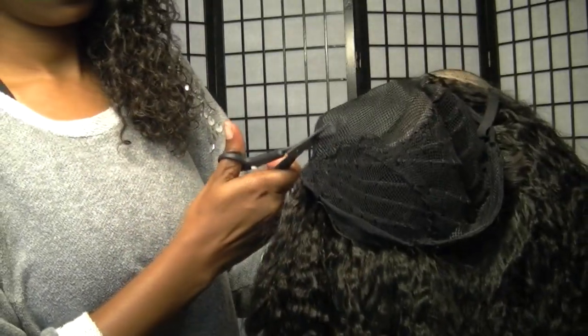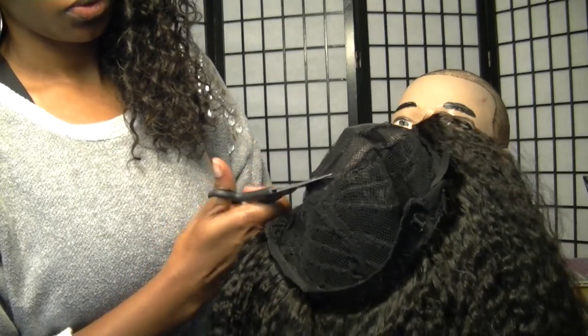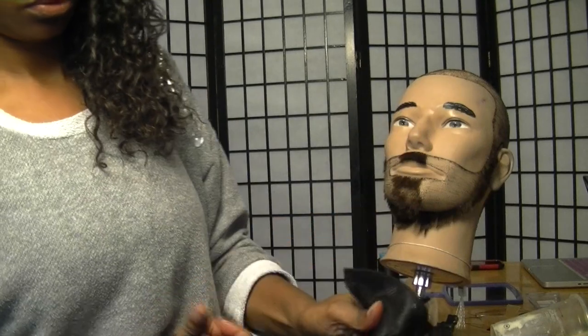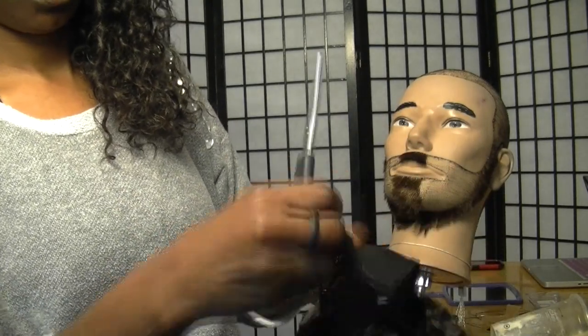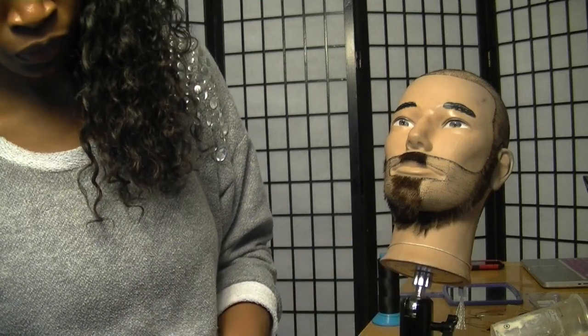Now that we've taken it off the wig head — my buddy Samuel — we're just going to cut the extra part of the wig cap off. We're going to shampoo, condition, and flat iron it, and we are good for business.